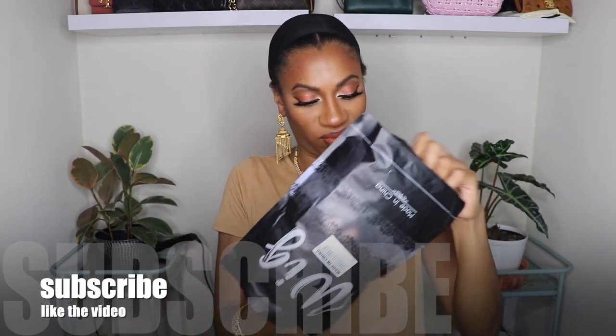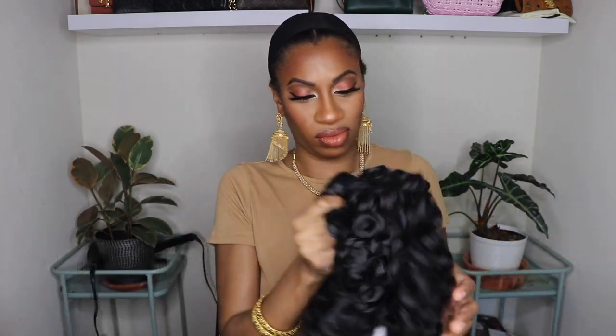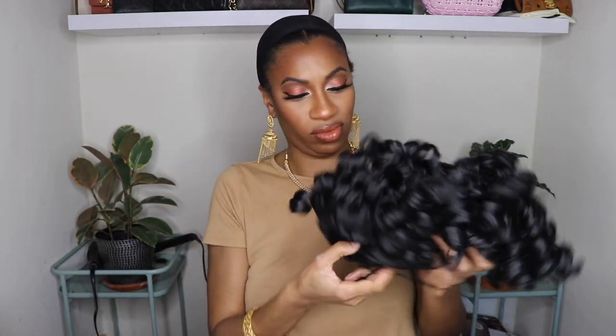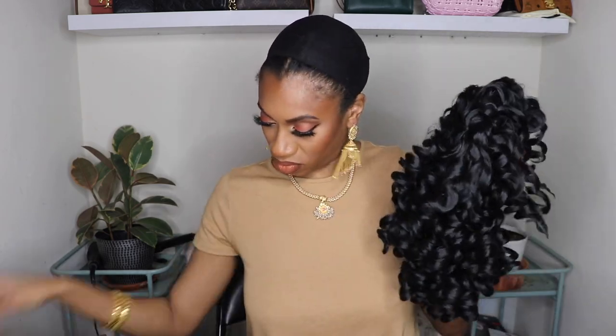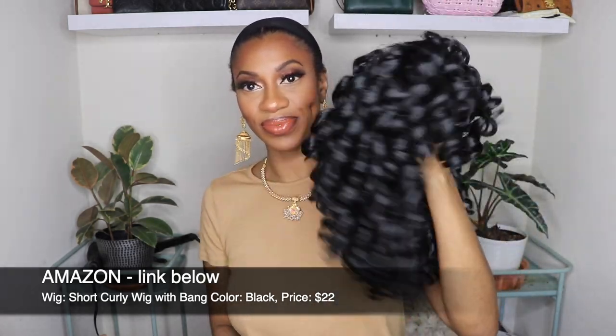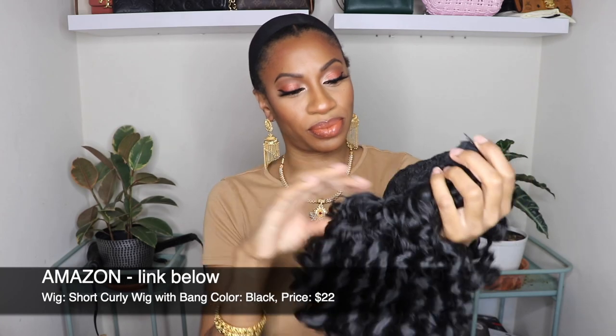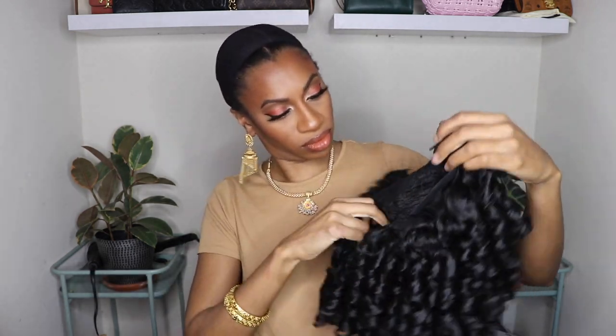Hey, thanks for coming to check out today's video. I have three Amazon wigs for you guys — I'm super excited because they're all under 20 dollars. Well, one is 22 dollars but the others are 18 and 19 dollars. I was pressed to find curly units off Amazon that are going to be good ones — curly units that just get better with time. All of them have bangs. I love a curly bang unit; you can never go wrong.